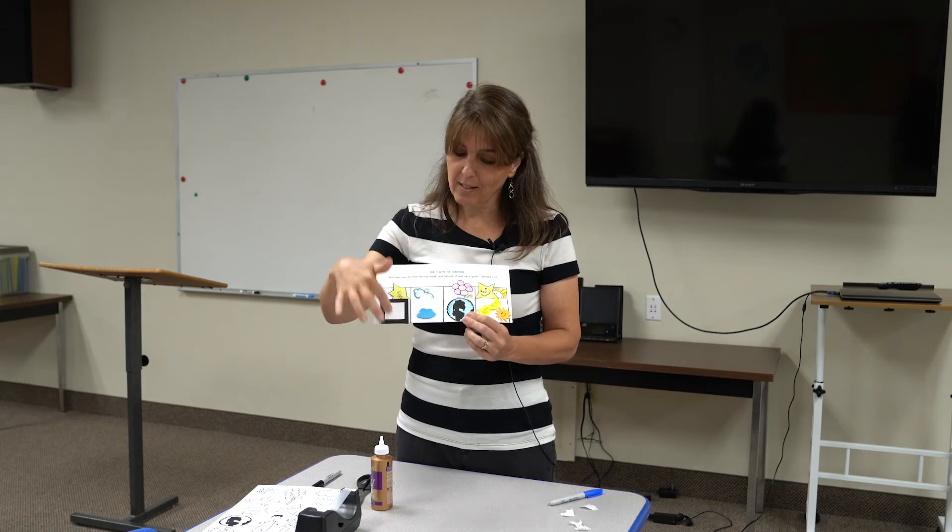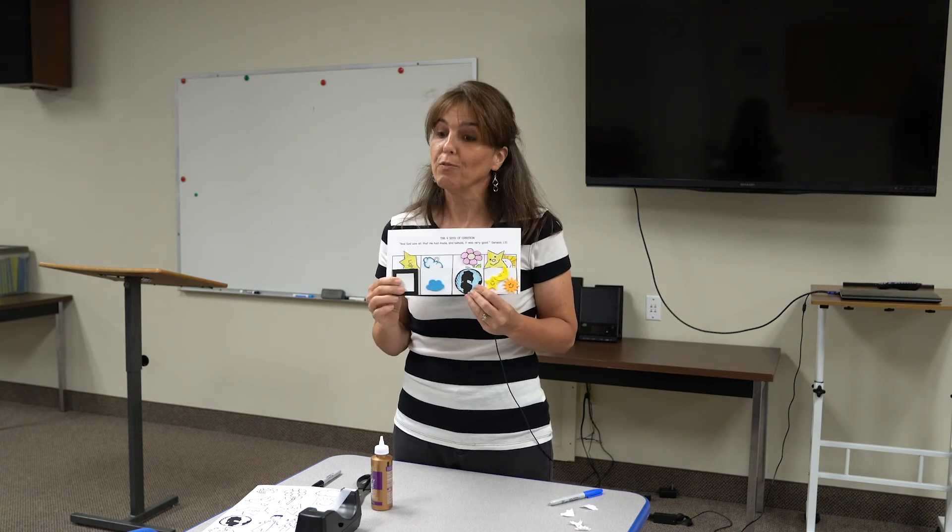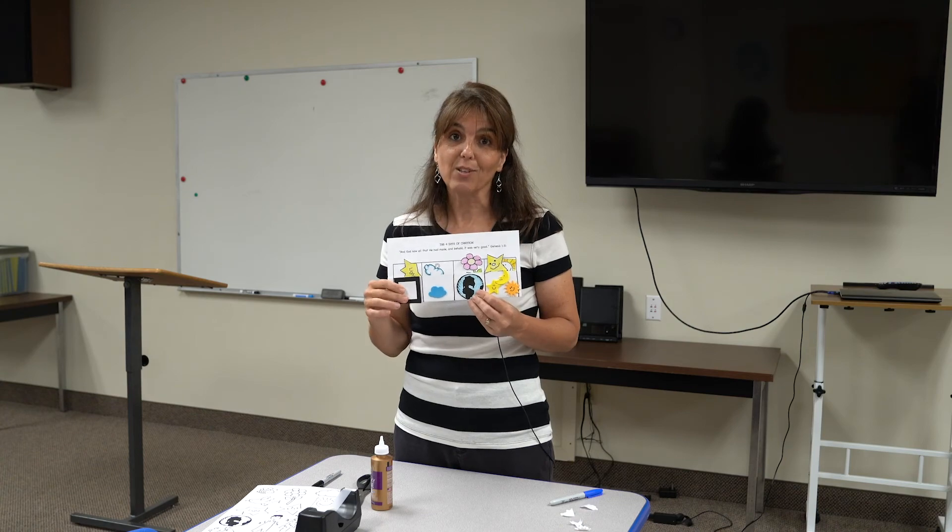Everything you look up above and see — and the air we breathe — that's what is in this expanse. Hang on to this; we might use it as a review later. But for the most part, this is your craft for this lesson. I hope you have fun doing it — thanks!